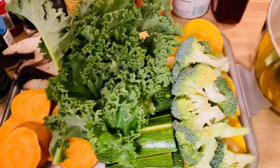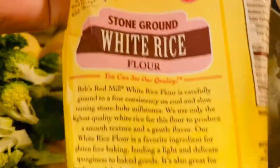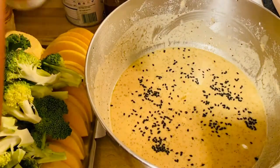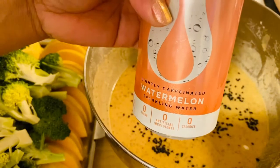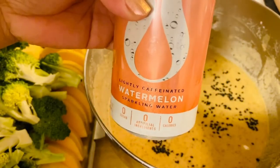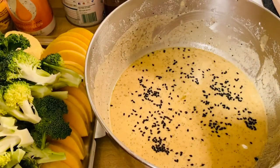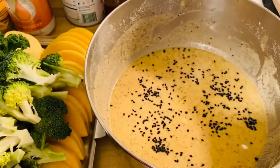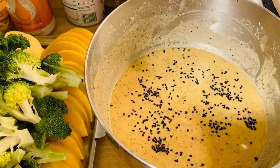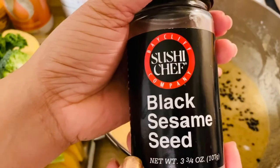What I have right here is our batter. This is a combination of rice flour and sparkling water — I have watermelon-flavored sparkling water, but you can use any sparkling water. For our seasoning spices: black pepper for taste, garlic, chili powder, and to add crunchiness to our beautiful garden vegetables and mushrooms, black sesame seeds.